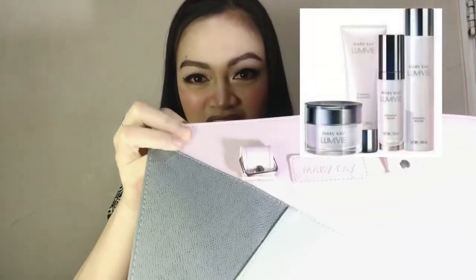Heyo girls! Today we'll be talking about the Mary Kay lovely skincare. How is it applied step-by-step? What are the special ingredients inside? What skin problems does it resolve? And lastly, is it really worth my money girl? I hope to be answering all your questions in all honesty.